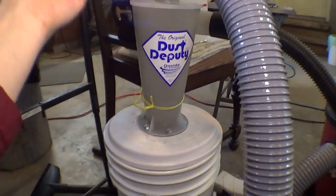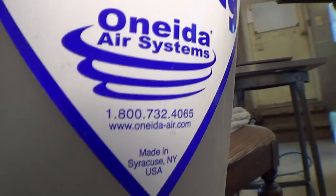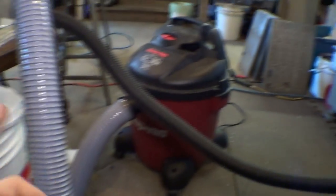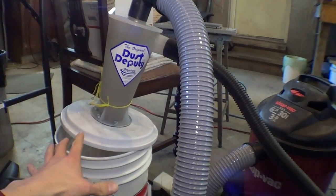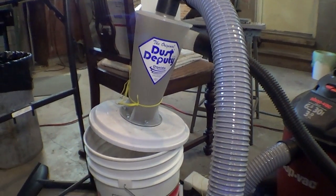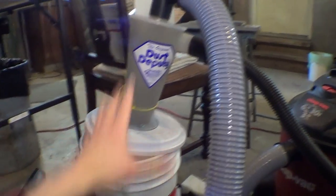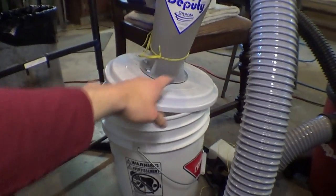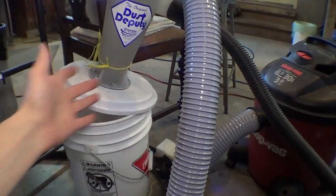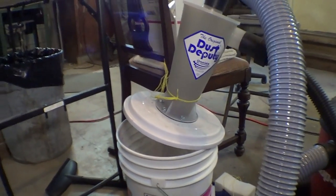This is a Dust Deputy made by Oneida Air Systems. What it is, it's a ShopVac attachment. We also got a new ShopVac. So this was about 80 bucks. The ShopVac kit is about $70 to $100, depending on where you get it from. You can get just the unit itself for 50 bucks, or you can get the whole kit. I absolutely recommend you get the whole kit because it comes with two buckets, a lid, screws, a hose, and all the fittings you need. It's a total plug and play kit — worth every penny to get the full kit.